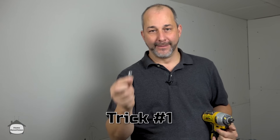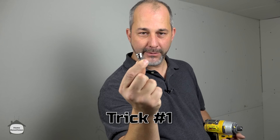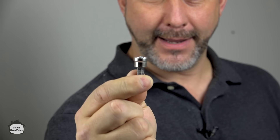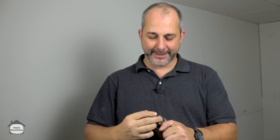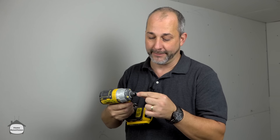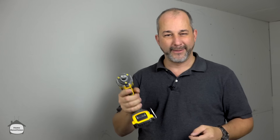Trick number one: when you're going to screw drywall in, use a drywall dimpler bit. You can get three in a bag for under ten bucks. I love using an impact driver — it's smaller, lightweight, and easier because you're going to be putting a lot of screws in the wall. The dimpler bit has a preset depth to drive the screw.